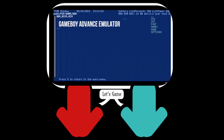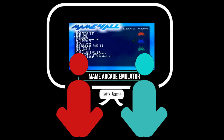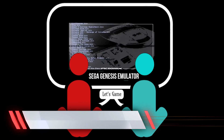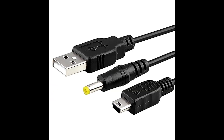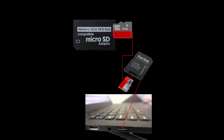First thing is first, you need to have some custom firmware that allows you to play homebrew or that is modded for emulators. If you're not sure, check out my video on how to mod your PSP without bricking it. You will also need some PS1 games, which you can find on the interwebs. You will also need a PSP USB connector, or if you're using a micro SD adapter, simply insert it directly into your PC.